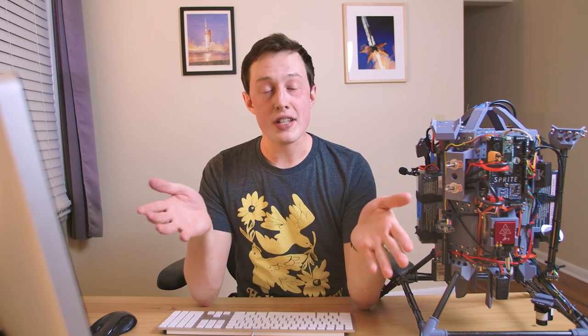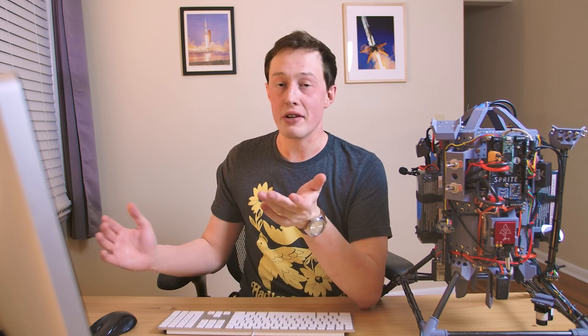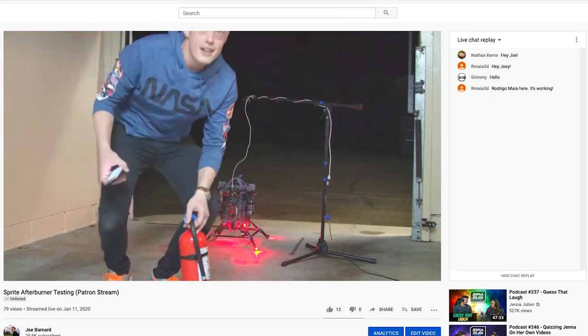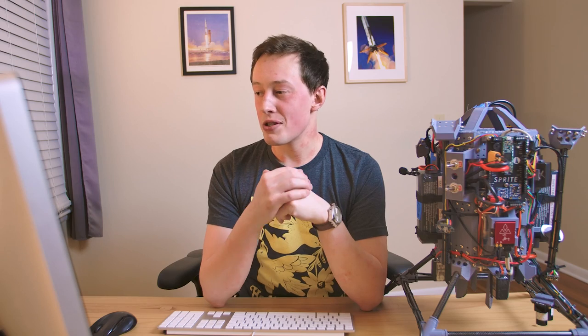Something absolutely worth emphasizing here is safety. We're doing all of these in a garage with the door open — the craft is very close to the edge. When that butane burns, it creates fumes you just don't want to breathe in, so I'm trying to keep my distance. There is always at least one fire extinguisher nearby — on the patron stream there were two — and we're doing this in essentially an outdoors condition.